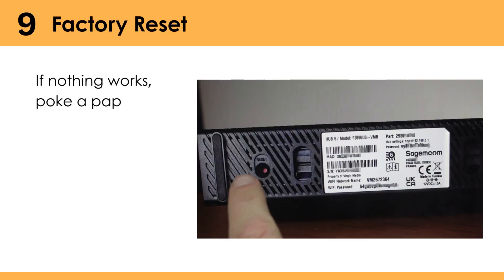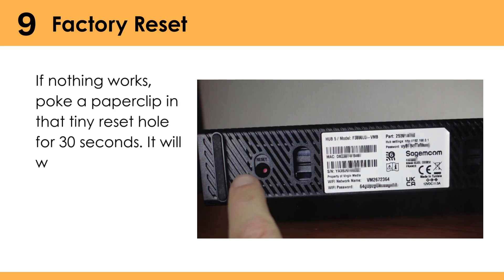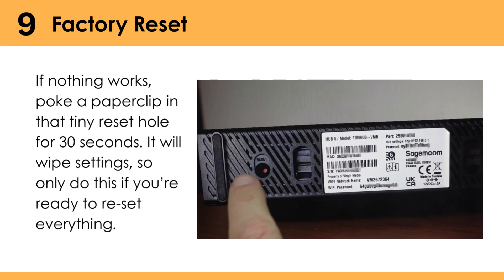Factory reset: if nothing works, poke a paper clip in that tiny reset hole for 30 seconds. It will wipe settings, so only do this if you're ready to reset everything.